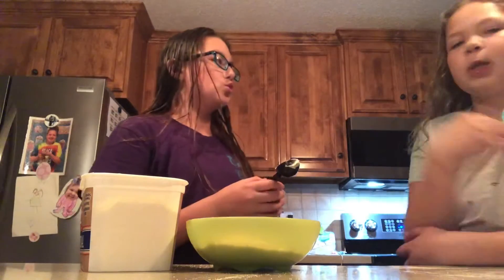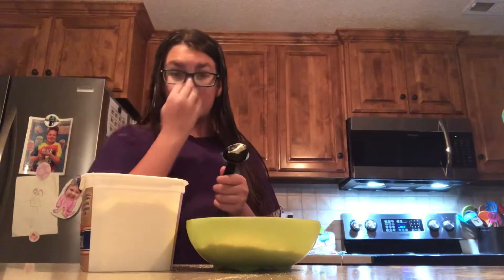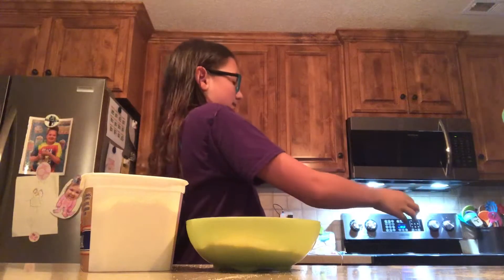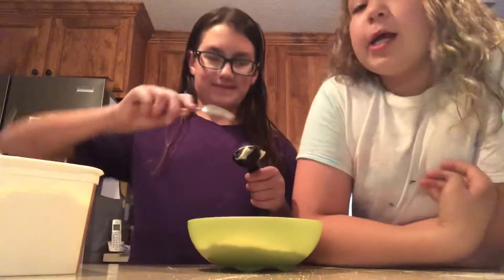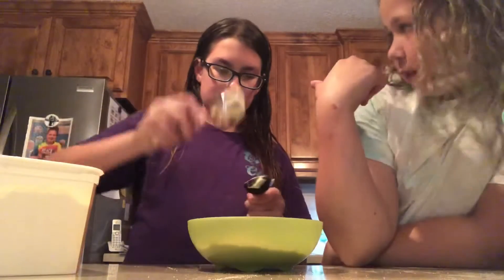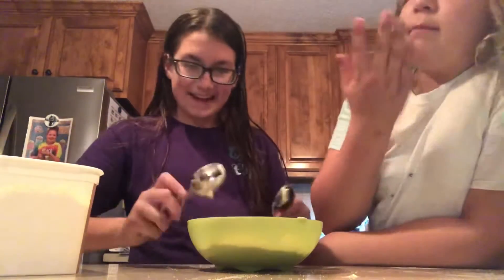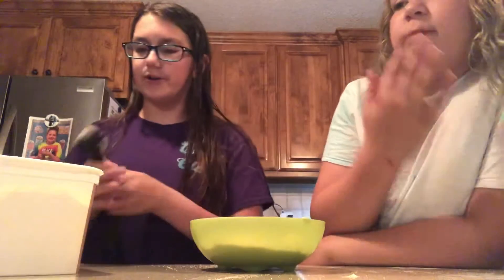Yeah, I love to cook — I want to be a chef when I'm older. We should cook breakfast for everybody in the morning and make that into another video. Anyways, put four tablespoons of butter in your graham cracker sugar mix.